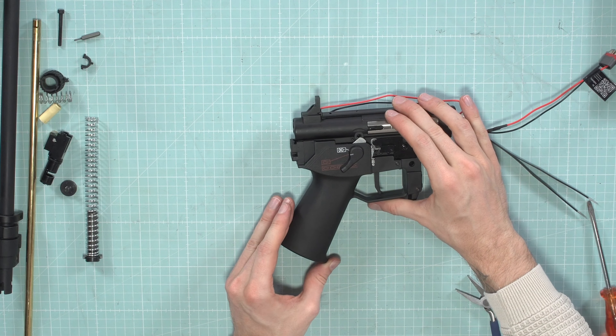Now assemble the grip with the gearbox back into the body. Place the back side of the hand grip into the hook and slide it in the same way as you took it out. Be careful not to pinch any cables — the cables go through here. Then put in the one screw on the back which holds the gearbox in place.